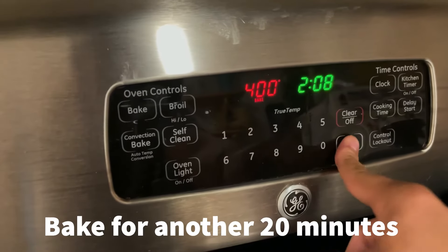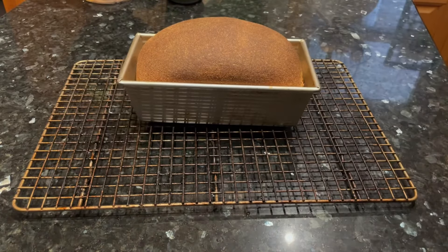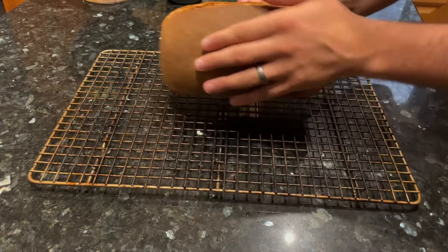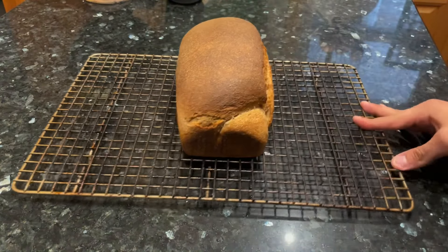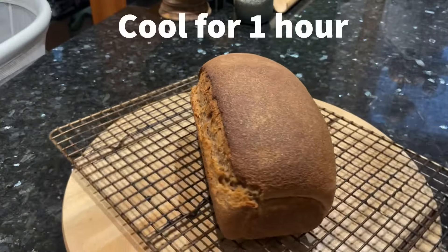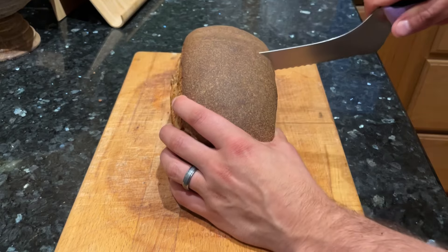Now bake your bread for another 20 minutes, lowering the temperature to 400°F. 20 minutes later, your bread should look something like this. Pop it out of the pan onto a wire rack to cool. I highly recommend a nonstick loaf pan — the bread pops out every time with no greasing needed; I'll include a link in the description. Let your bread cool for an hour before you slice into it, or else you'll have a steamy mess on your hands.